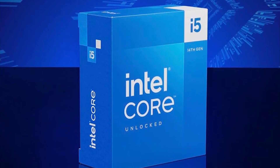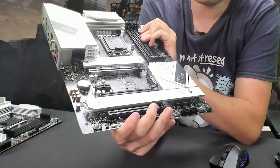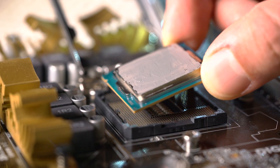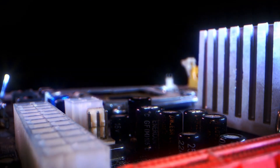If you're building with the Intel Core i5-14600K, the motherboard you choose will decide how well the CPU actually performs. The right board keeps boosts steady, temps under control, and your build future-ready. The wrong one holds the chip back from day one.